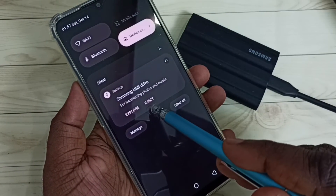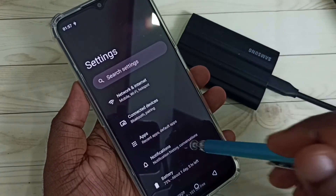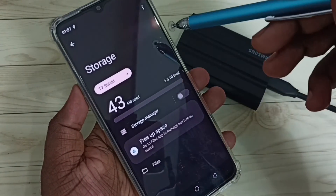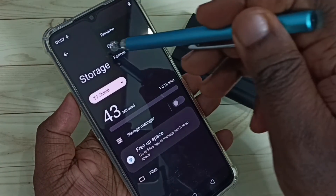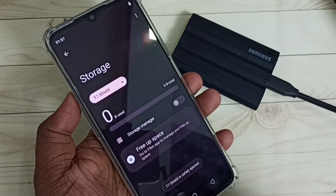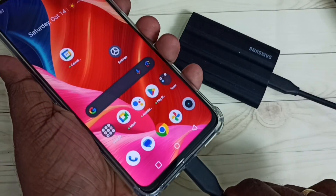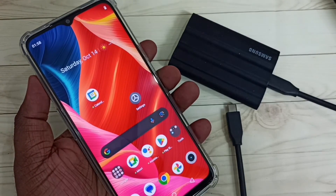Next I'll show you how to remove this SSD storage. First, swipe down from the top — here we can see the Eject button. Or go to Settings, then Storage, select T7 Shield SSD, tap the three dots on the top right corner, then tap Eject. You can see 'T7 Shield safely ejected' — now we can remove the cable.